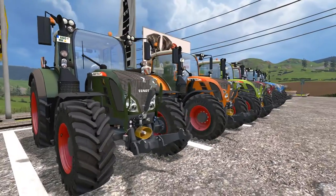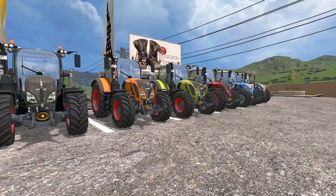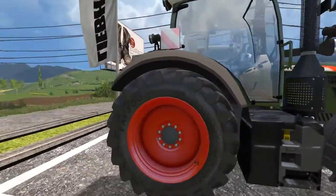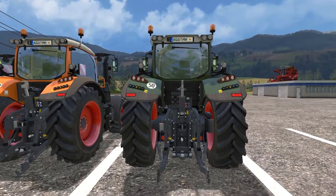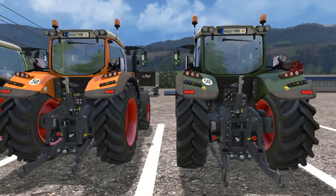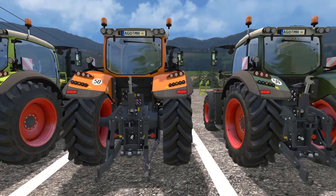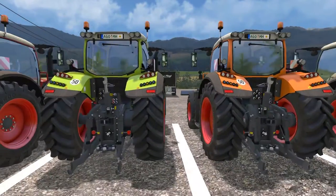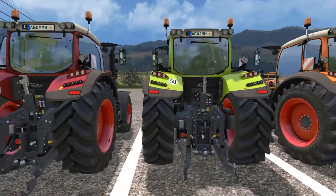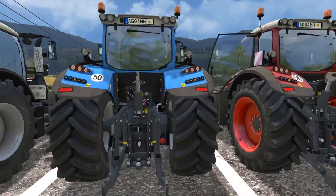You're going to look at these tractors and say, 'that's kind of weird — they're all the same size but with different horsepower.' Well, not really. If you look at them from the back, you can see the smaller ones are more narrow, with more narrow wheels. There's also an option in the settings to make the tires wider — you don't get dual wheels, but you can make them more wide. They get progressively beefier as you go up the line.